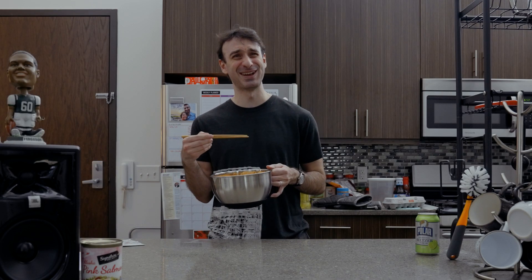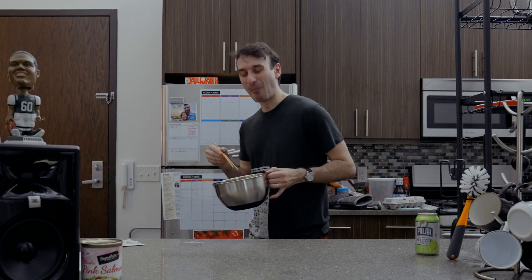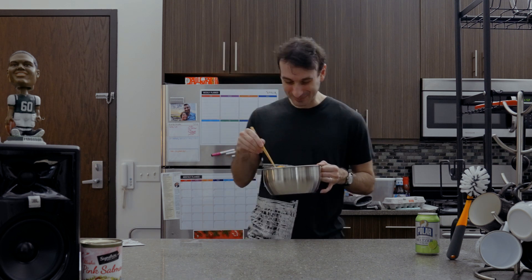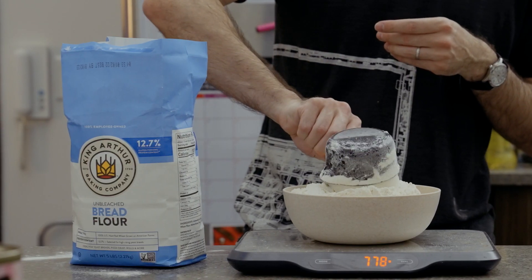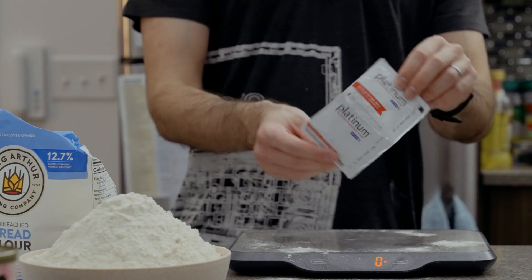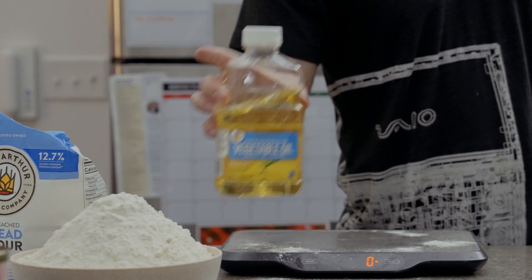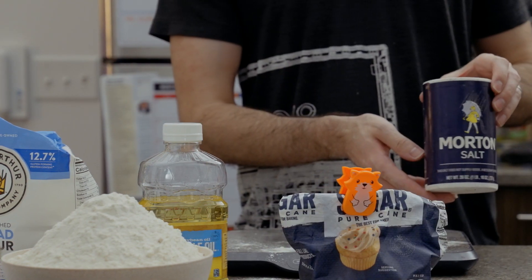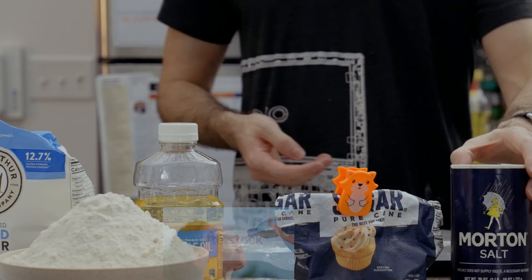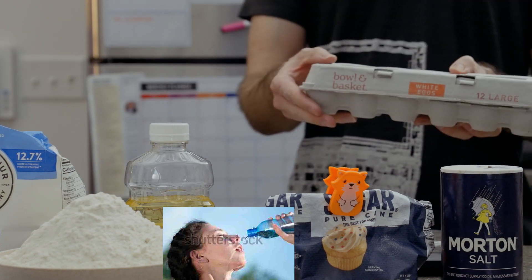What I'm going to make might not really be challah, according to the bread purists out there, so I'm sorry. Here's what we're going to need: seven and a half cups of bread flour, two packets of instant yeast, five tablespoons of vegetable oil, six tablespoons of sugar, two and a half teaspoons of salt, and two and a half cups of 90-ish degree water.